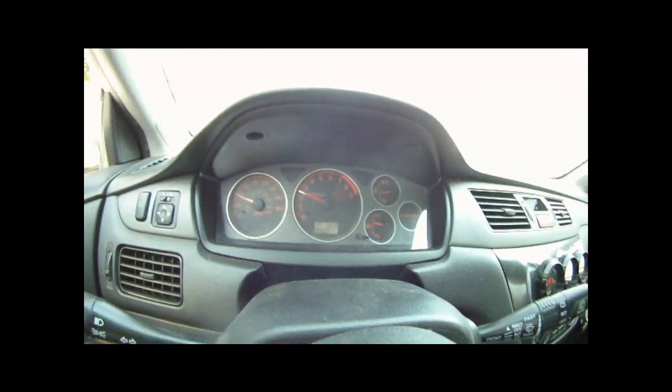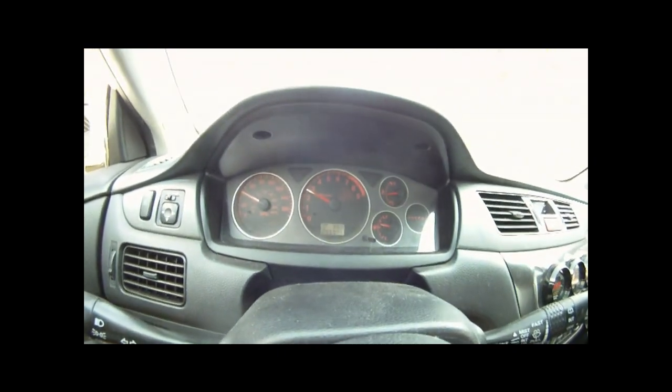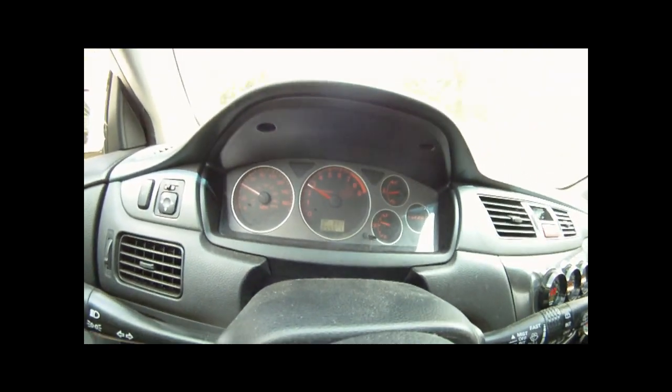The full blown 70mm throttle body — it's pretty nice. Seems the same as stock basically. Good throttle body for sure.